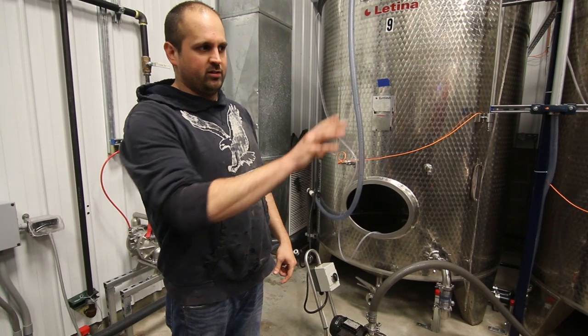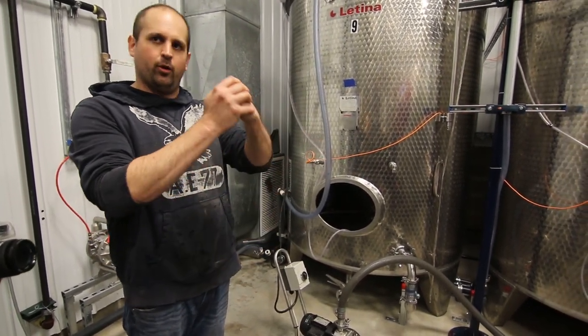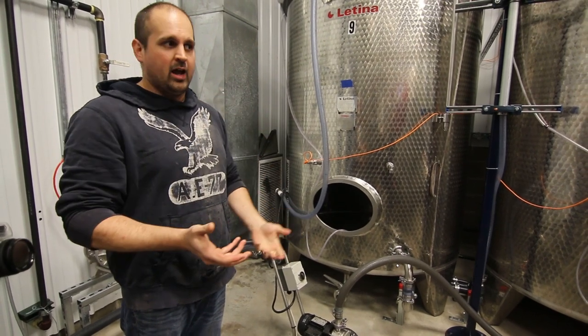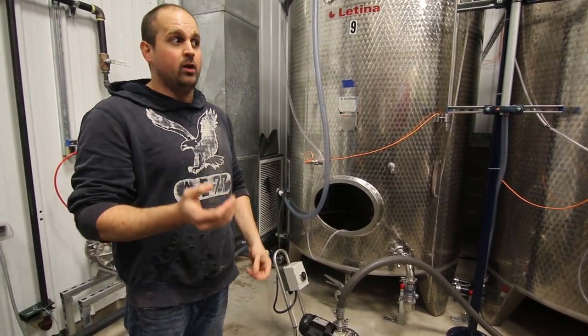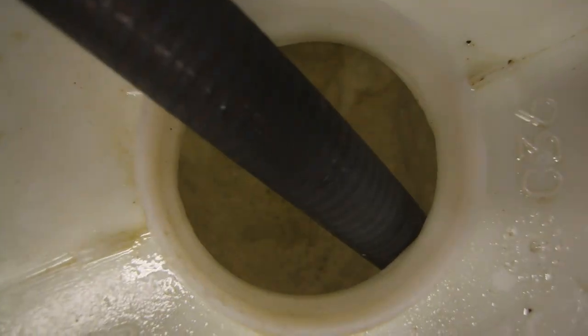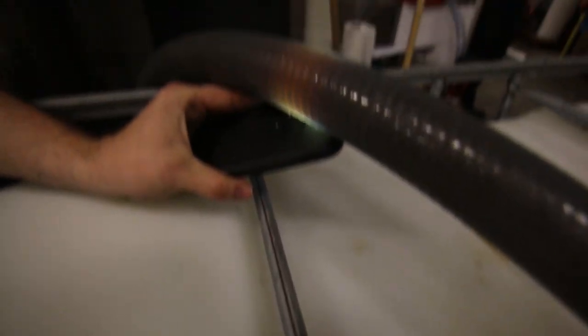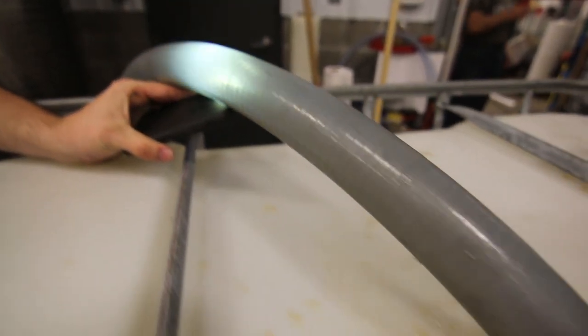So what we're going to be doing to this is we're going to ferment with bentonite. That bentonite is going to really attach to those proteins and they're going to fall to the bottom, and it's going to really clear up that juice. Just think of the whitest, clearest white wine that you've ever had — that's what it's going to look like. You can see all that right now — it looks kind of brown and hazy, and that's just due to all the insoluble solids.